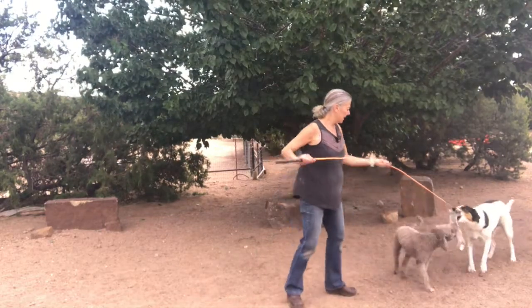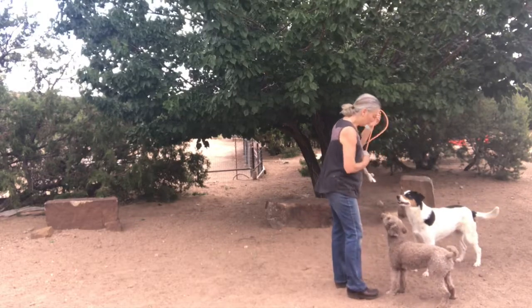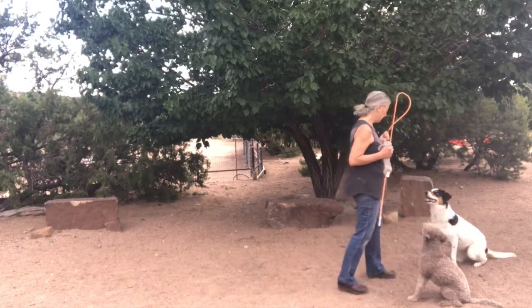Drop it. Good girl. Drop it. Bodhi, sit. Rio, sit. Stay. Good dogs.